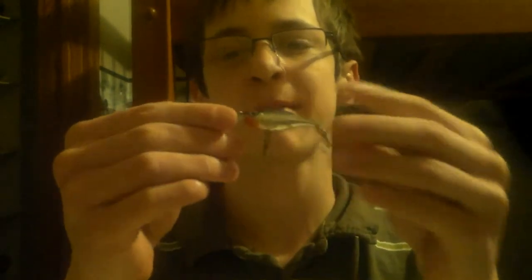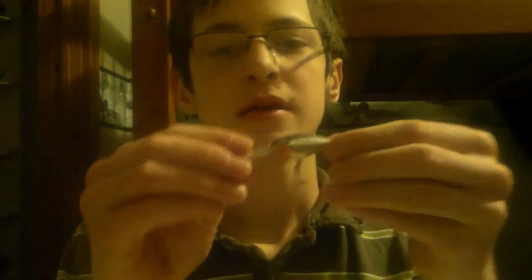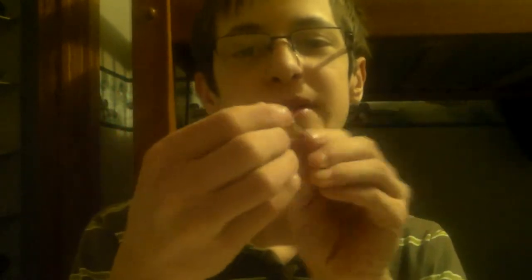Up next and last we have a Rapala Ultralight Shadwrap right here. This is actually a new product — it came out either this year or last year. It has the action like a shadwrap, that tight wiggle, and it falls horizontally so you can use it like a jerkbait. My brother used this and caught bass, so he almost swears by it — this is his little baby right here. Awesome finish on it, very durable bait.